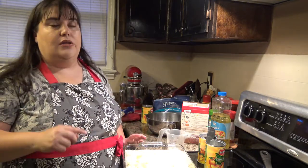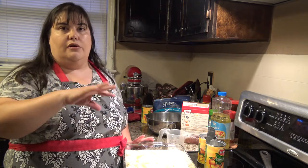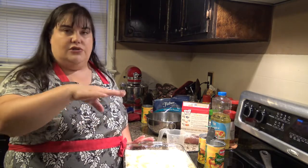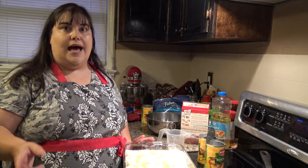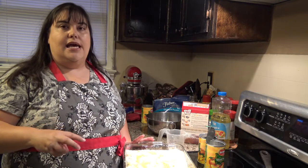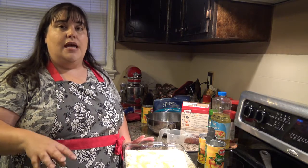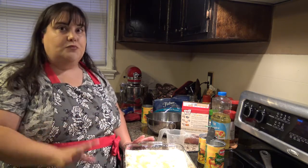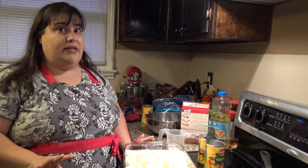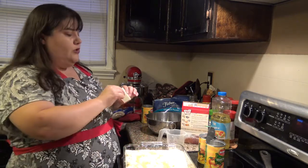I'm going to put the link somewhere in the comment section or description where you can find this Pinterest recipe. I also have a Pinterest page with all my YouTube videos and blog information, and I'll link this there so you can find the recipe. If you're done here, you stick this in the oven for 55 minutes at 350 degrees. My oven's preheated, but I'm going to fancy this up a little bit.